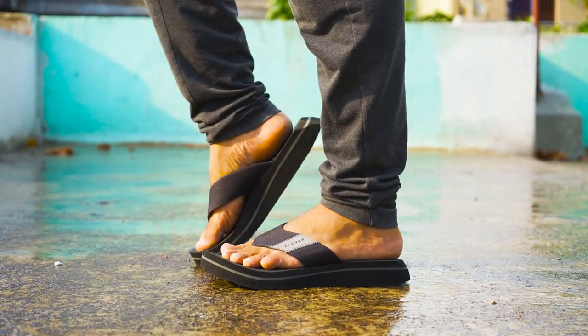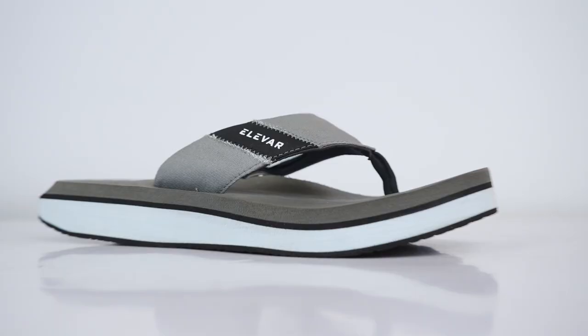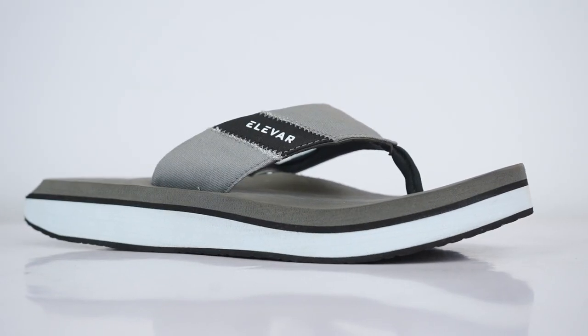With this you will also get a warranty. If you order it, you get cash on delivery support, easy returns, and fast shipping — all these facilities are available. If you want to buy Elvarov's beautiful flip flops, go to the description — there is a link in the description to go to the store.